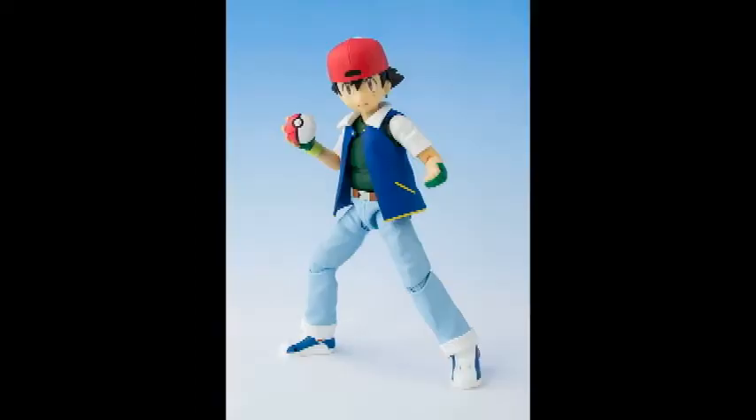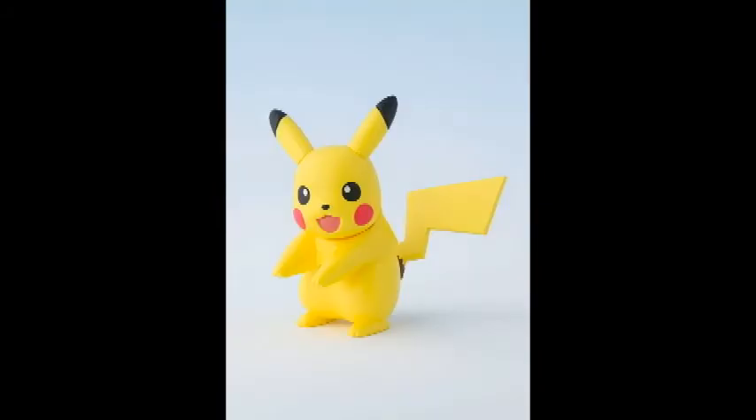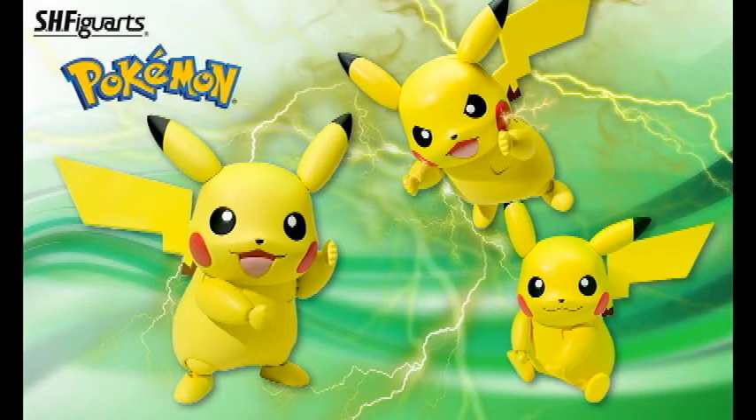Here's just a few pictures of them. As you can see, the Ash is going to come with a hat. I don't know if that's going to be multiple heads or if the hat is actually an accessory that can come on and off, because you see him wearing it forward and backwards and also with the hat off. The Pikachu has a little bit of articulation — obviously not going to have as much as the bigger Pikachu that Figuarts made, but still pretty cool as a little accessory for him.